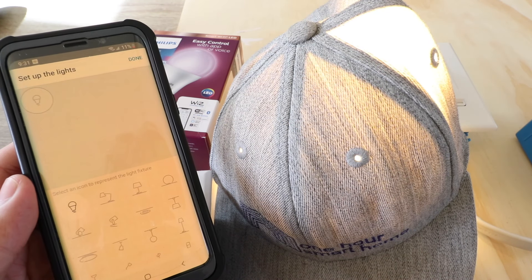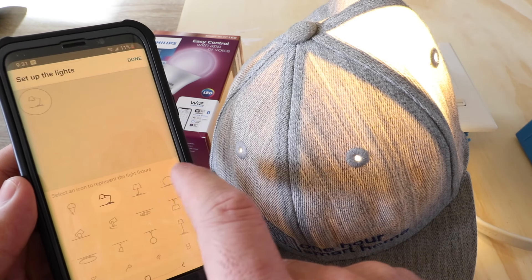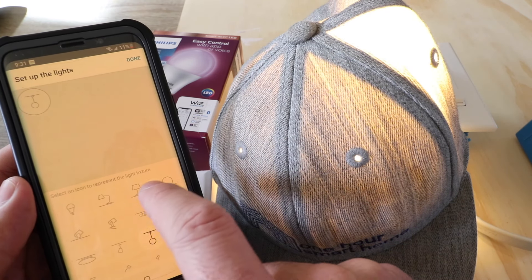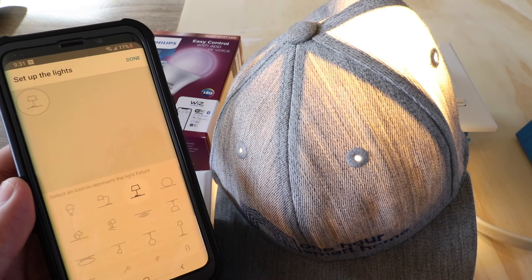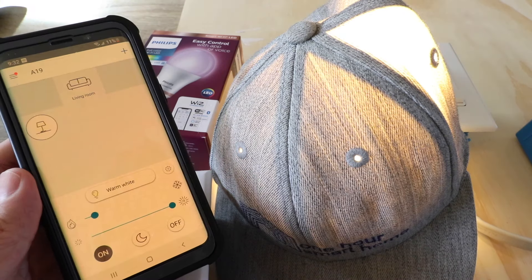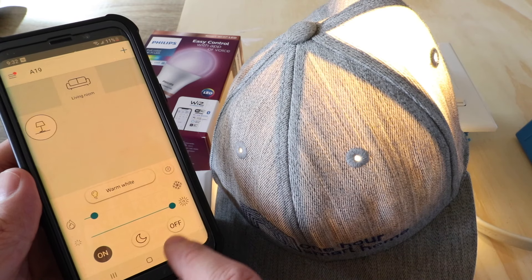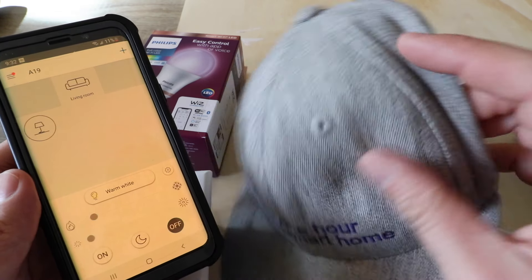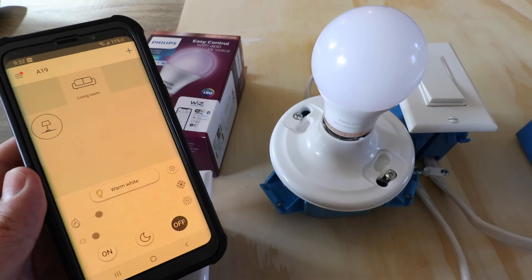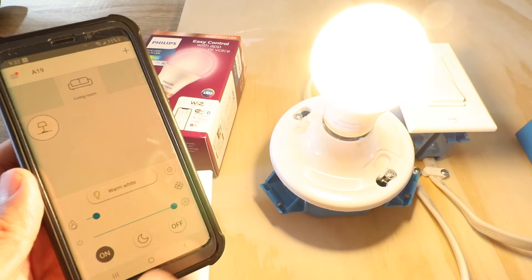In this mode you can pair more than one smart light, so if you have other bulbs go ahead and wait for those to be found. Now we can choose a different icon for the light — a lamp, a hanging light, whatever we want. We're just going to leave it as a lamp and click done. Once setup is complete, the light loads up in the app and we can control it from our phone. I can go ahead and turn it off right here, and turn it back on right from my phone.